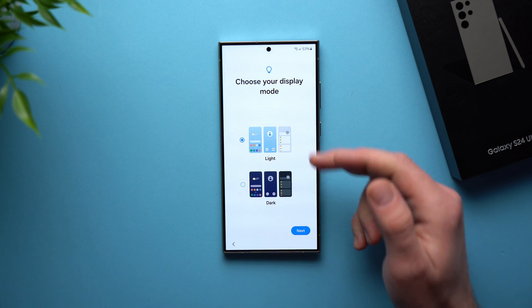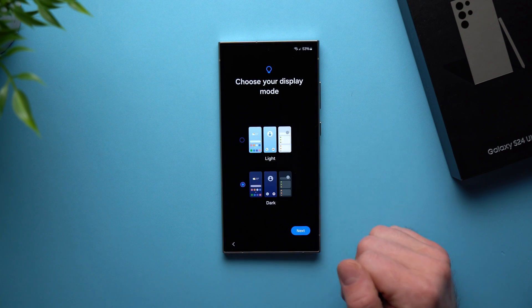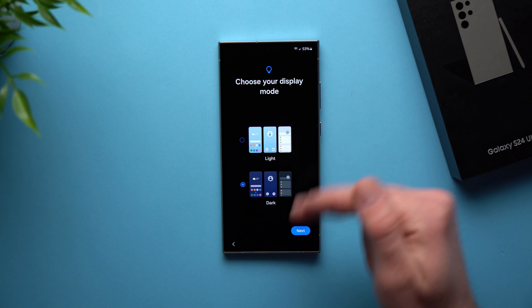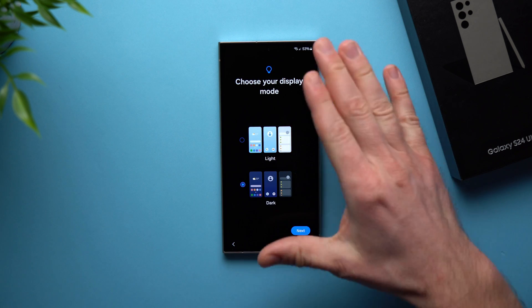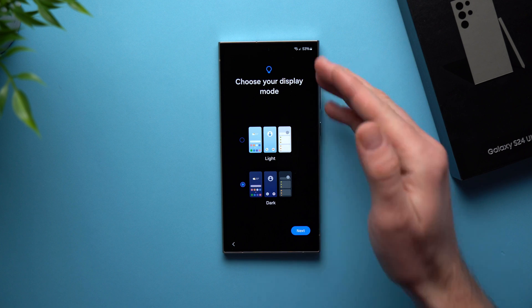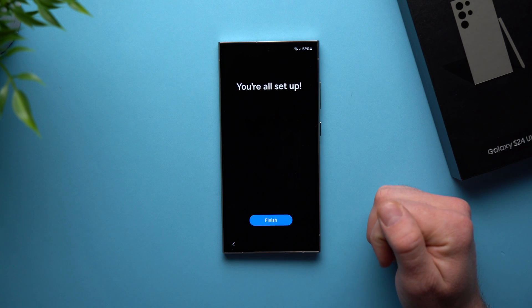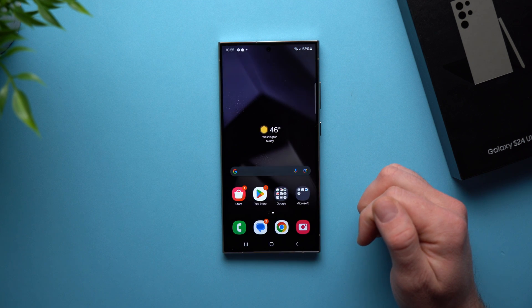We're going to hit Agree here. Now we select Light Mode or Dark Mode. I'm a huge fan of dark mode and always do everything in dark mode. Dark mode also saves you some battery because these are OLED displays — any part of your phone that's completely black means those pixels are actually off and not working at all, so it does save a little battery. Go ahead and select whichever you like. And that's it — we're all set up. Hit Finish and it should take us to the home screen.